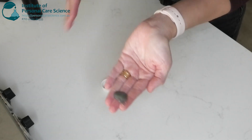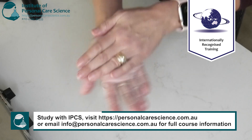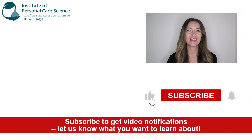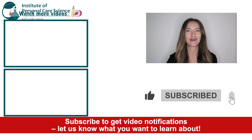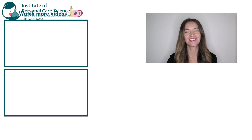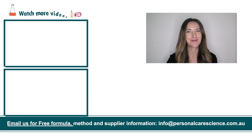We have this beautiful creamy foaming cleanser. And that's how easy it is to make a soothing cream cleanser. If you liked today's video give it a thumbs up. If you have any questions or comments please leave them below. Don't forget to subscribe to receive notifications on videos just like this. And email us at info@personalcarescience.com.au for more free formulas. Happy formulating!